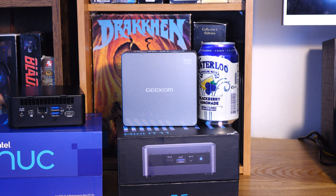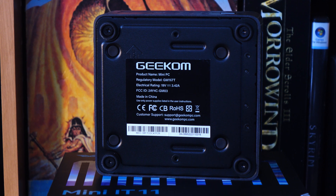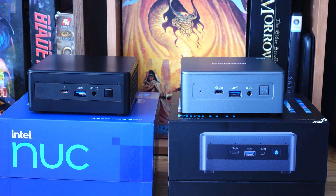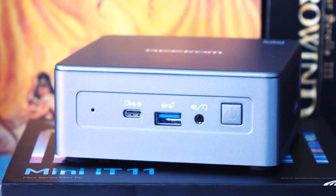Hopefully nobody mistakes my charm for smarm. We've got ports all over this thing. The newer, more expensive Intels do have USB 4, but this one does not. I feel like at this price range, USB 4 should be included. But the Geekom has two USB 4 ports, one in the front, one in the back, and they also support 8K displays.